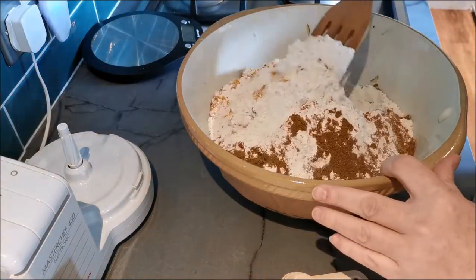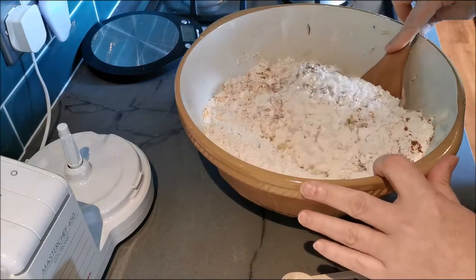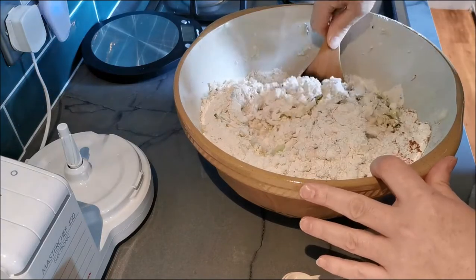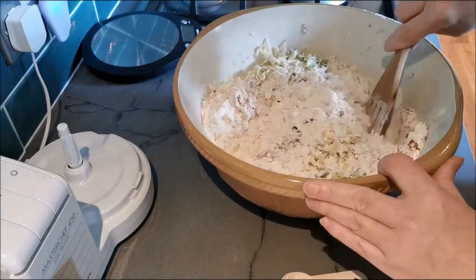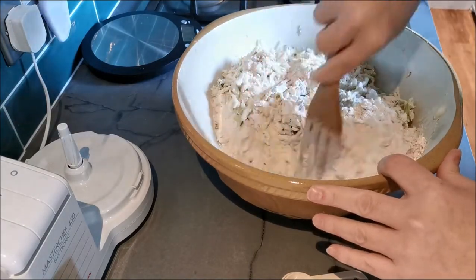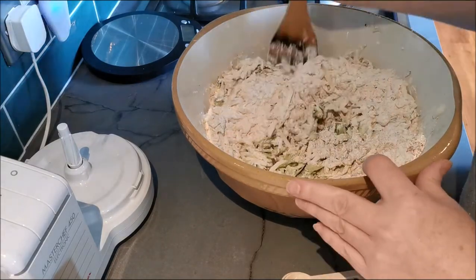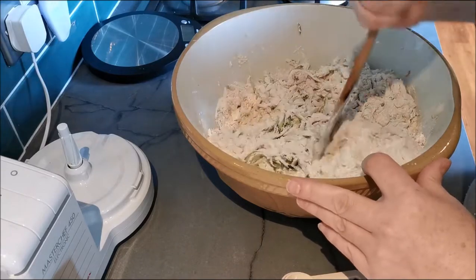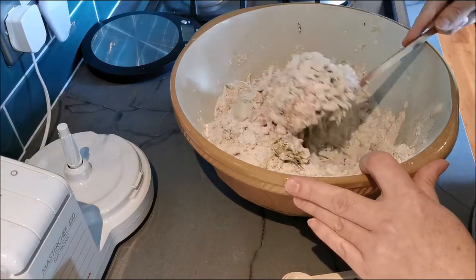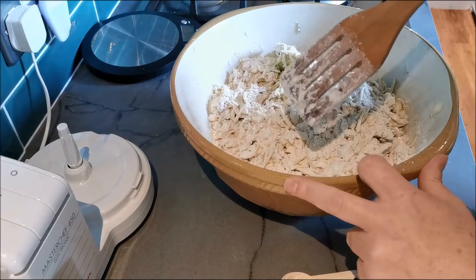Now we're going to mix this all together — coat all of the veg in the flour and spices. And then once that's coated, we're going to add a little bit of water to make like a thick pasty mix. So we're going to be dropping these into oil.